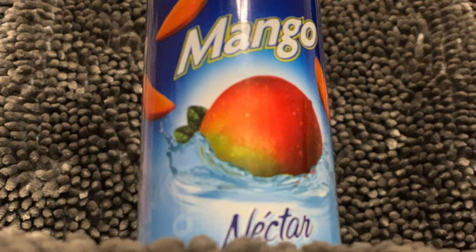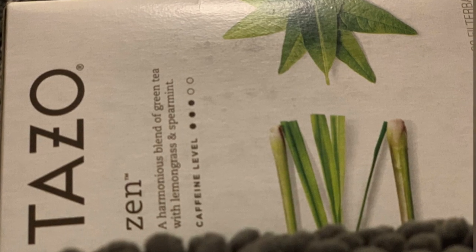If you can't find the exact ingredients needed, it's not a problem — there are other alternatives. Some women use mango nectar in place of the apricot nectar, and some women use Tazo Zen green tea in place of the lemon verbena tea purchased on Amazon.